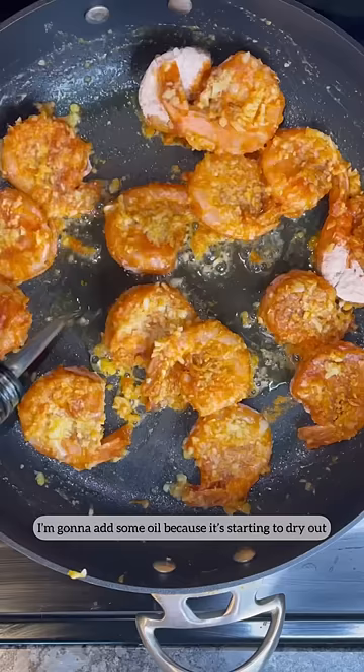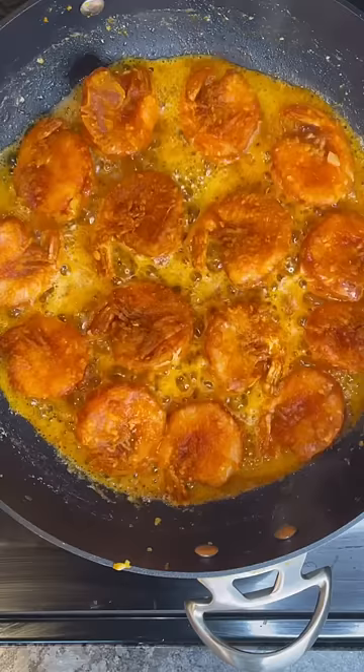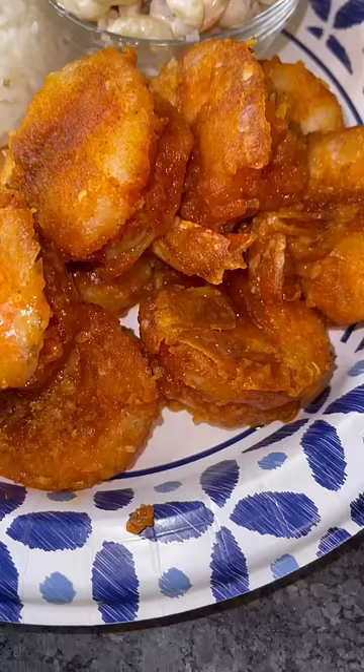I'm gonna add some oil because it's starting to dry out. I'm gonna flip these over and fry it one more time on the other side. I made dinner!